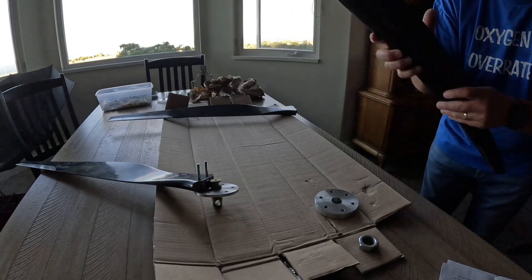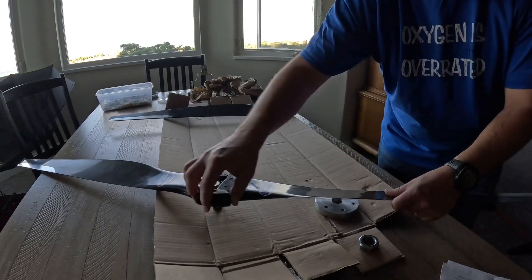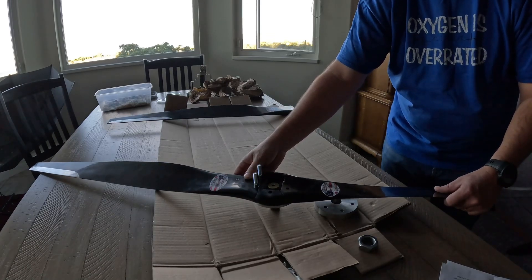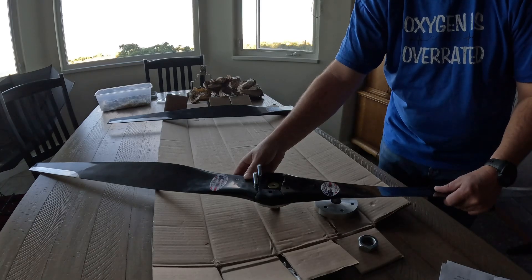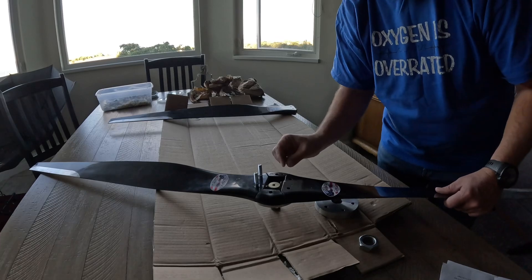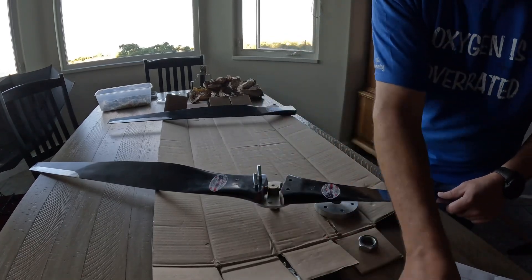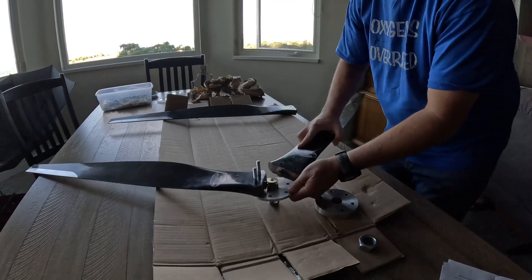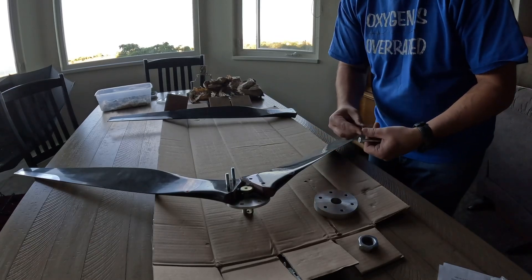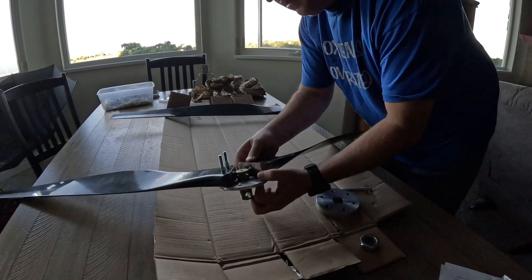Let me show you this real quick so you can understand what I was talking about with the spacers — you could use this setup for a two-blade right now if you wanted to. I ordered a 68-inch propeller at their recommendation. What I have on the airplane now is a 72-inch wood propeller. I called and told them I wanted a two-blade 72-inch, he asked about my setup and recommended the three-blade 68-inch — so that's what this is. It goes together pretty easily, honestly.